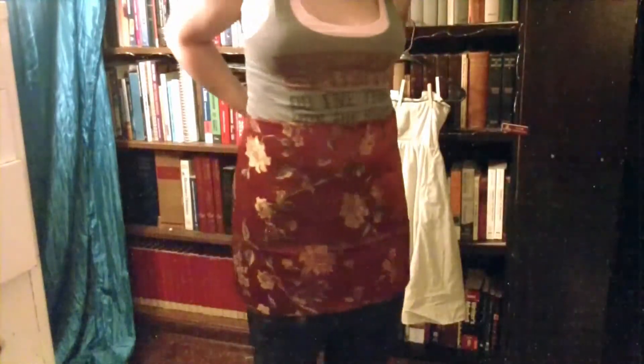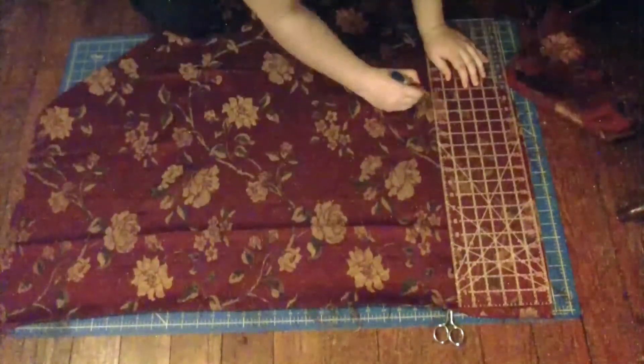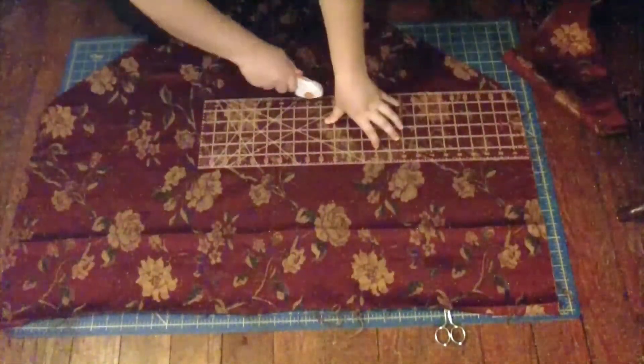Next, I measured the length to see if I could make a skirt out of it, making sure it covered the bottom. I took my ruler, measured up 17.5 inches, and cut across using a straight edge.